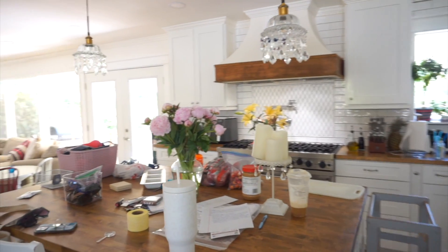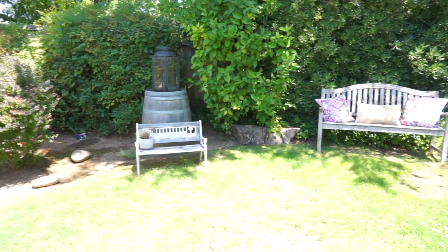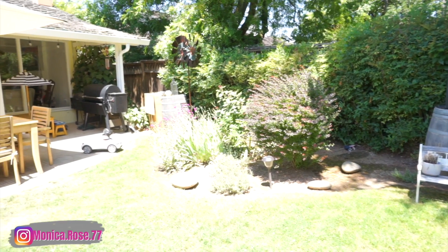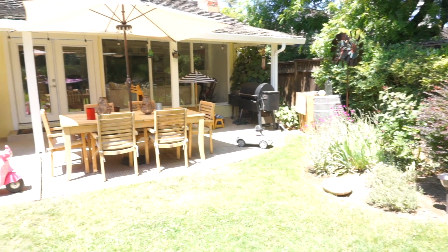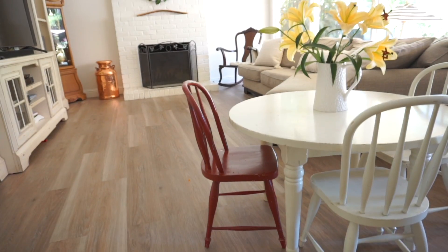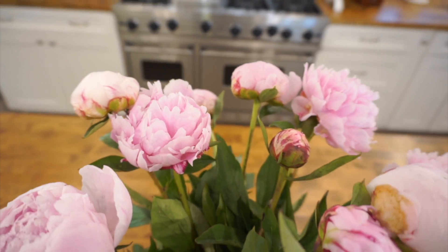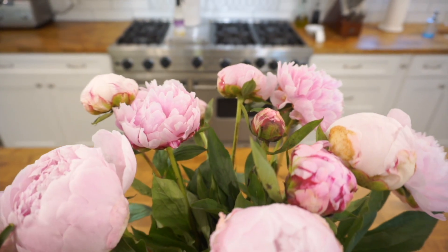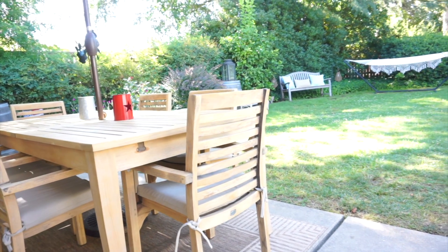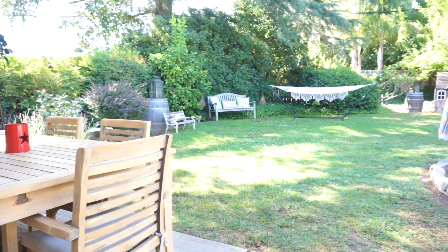Hi everyone and welcome back to a brand new video. Today we are diving deep into a friend's space to declutter, decorate, and revitalize their family room, kitchen, and backyard. I recently had the honor to help my friend Julie revitalize and bring new life to these spaces, helping her choose the right colors and different things to just make everything flow a little bit better. It was so much fun and she was so happy with the end result — everything was clean, comfortable, cozy, and inviting. I'm going to show you how I did all of it in today's video.